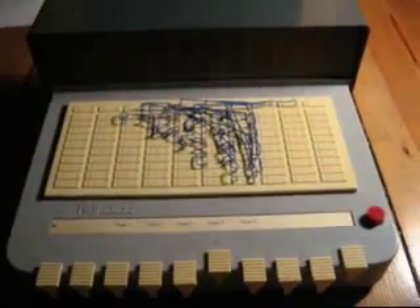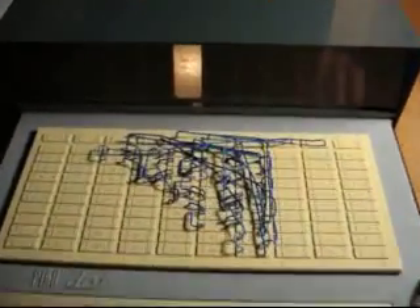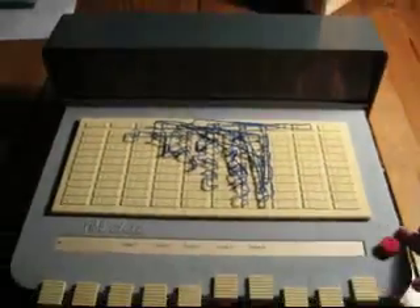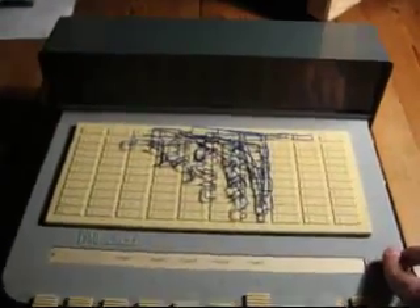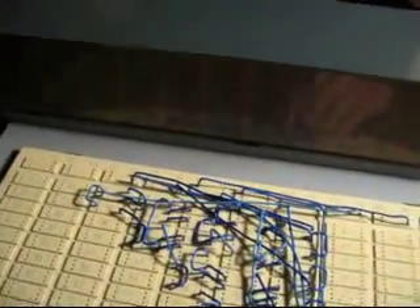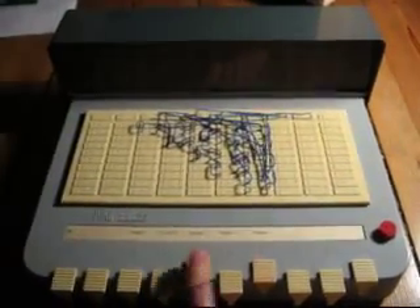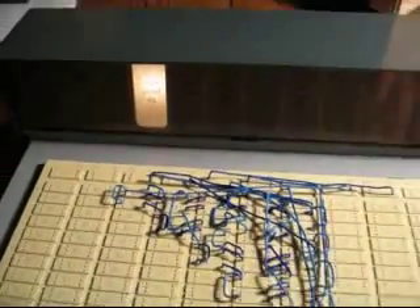If we change another answer, the PicoDAT tells us that we are satisfying. Change one more and we are only fair. And if we reach the opposite stage of correct answering, we are deficient.